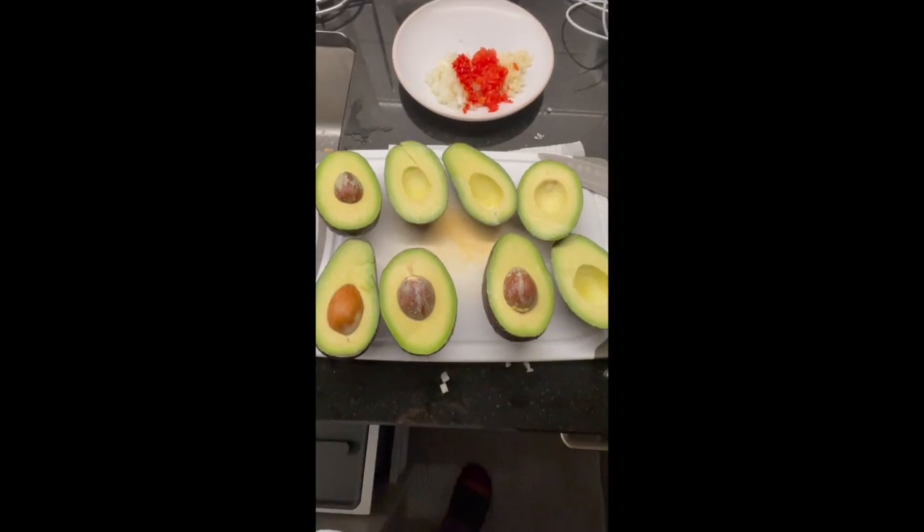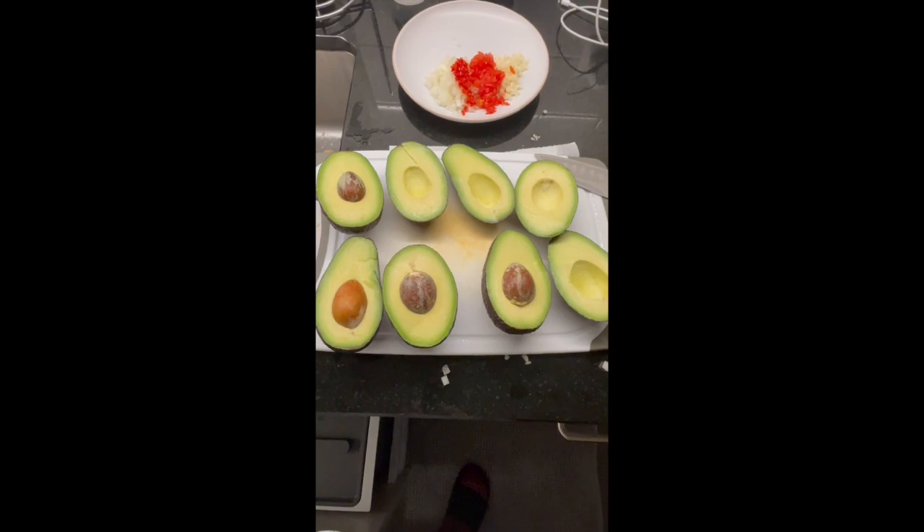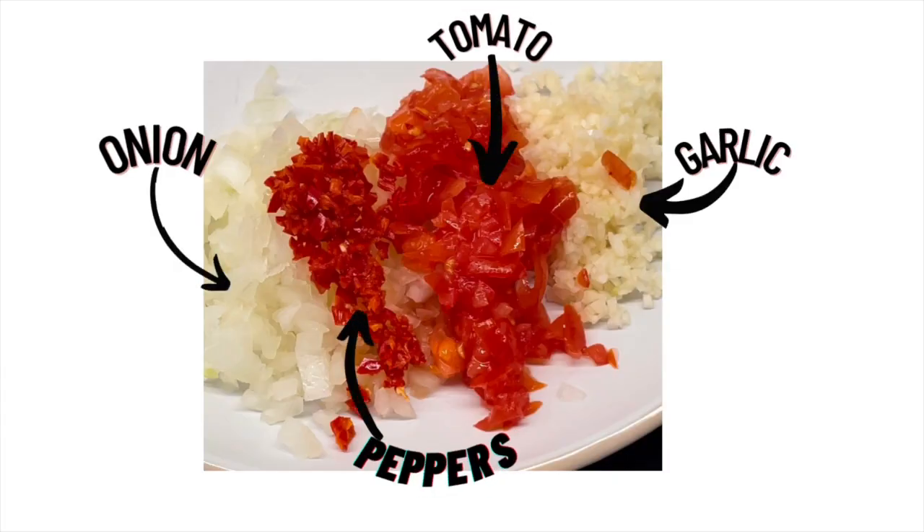Quack it like I talk it, hey! Now we're back on track. What's that plate in the back you ask? That's that diced tomato, that minced garlic, diced onion, and some peppers.